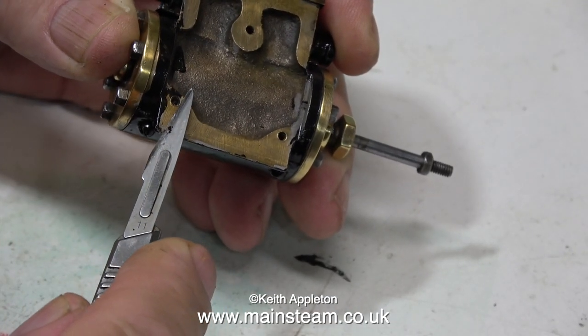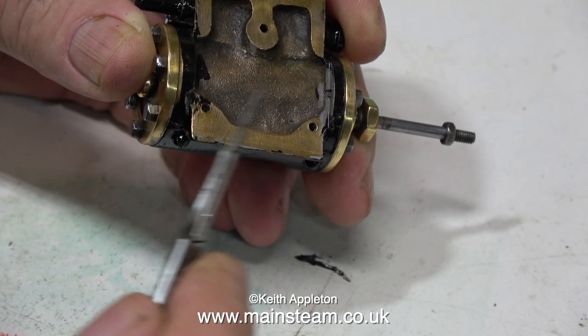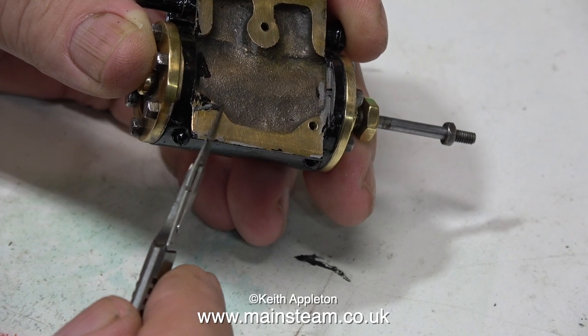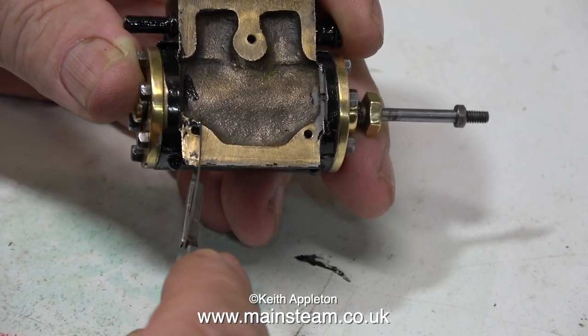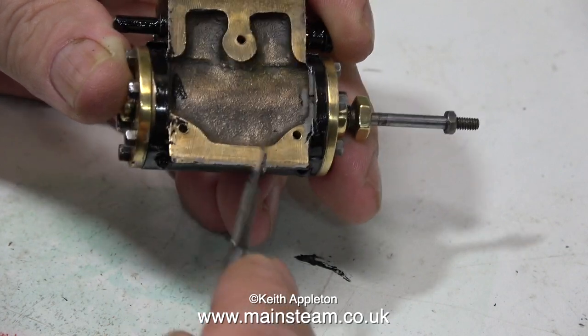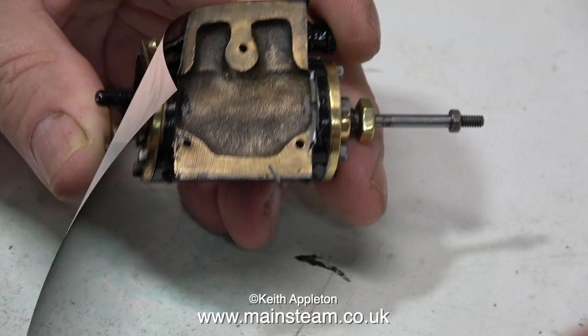The job starts by removing the surplus paint from the underside of the cylinder so that when it sits on the machine pads on the bed plate it sits on there very squarely. For this job I'm using a surgical scalpel — it's a very blunt surgical scalpel, as you can imagine from doing jobs like this, but it's okay for removing the paint.